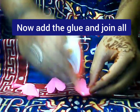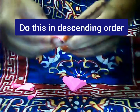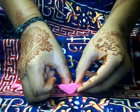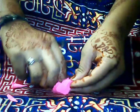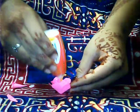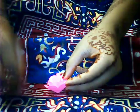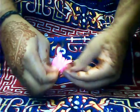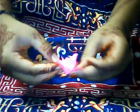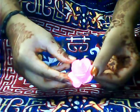Now take your petals and join them as shown. Do it in a sequence from big to small. After joining them, just open the petals like this. So your flower is ready.